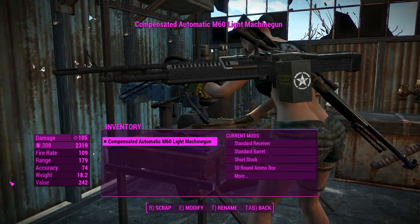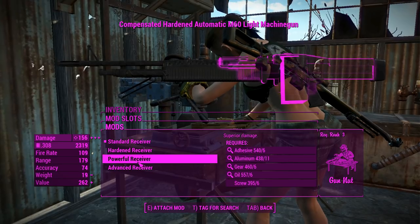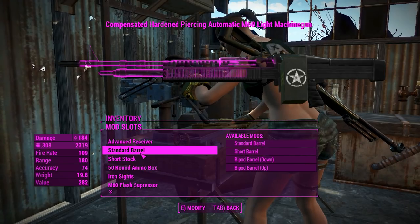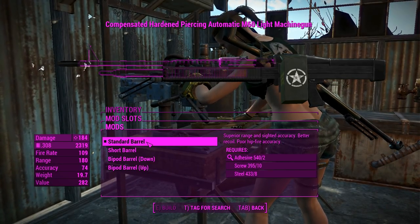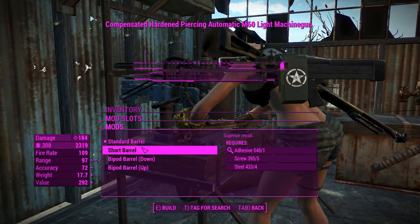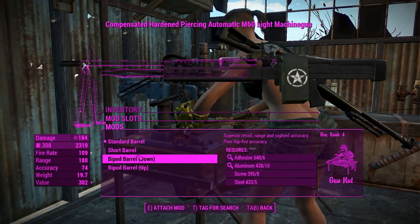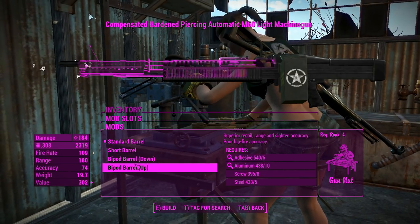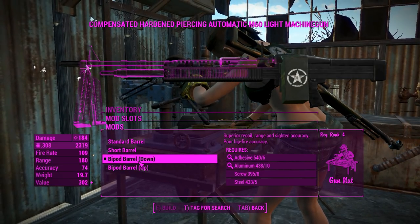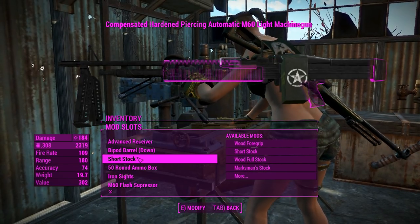We'll get to those in a second, but for now we'll just look at what this thing has to offer in terms of attachments. First of all, we've got the receivers - just with the advanced receiver, the same thing you'd get out of a .44 Magnum, which is nice. For the barrels, you've got a standard one, a shorter one if you want to be a little bit better in VATS, but that cuts your accuracy and range down, so I wouldn't recommend it. You can also have a bipod barrel with the bipod up or down, which is neat.